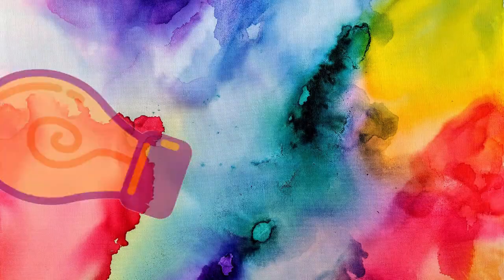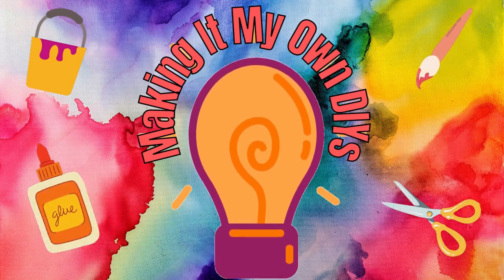This was an easy process. If this is keeping you from doing sublimation, I recommend that you just go ahead and get an Epson printer. It's so easy. I'm Brandy and this is Making It My Own DIYs.